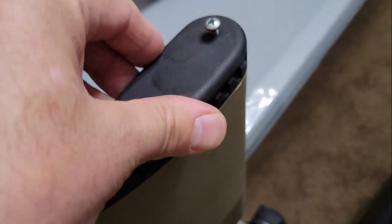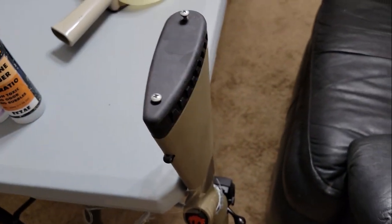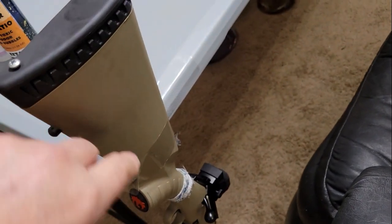I taped the rifle to a table and tied it down kind of level. All you have to do is stir those together, pour it in there, and let it set up. That's going to give it more weight in the back and give it a better balance.